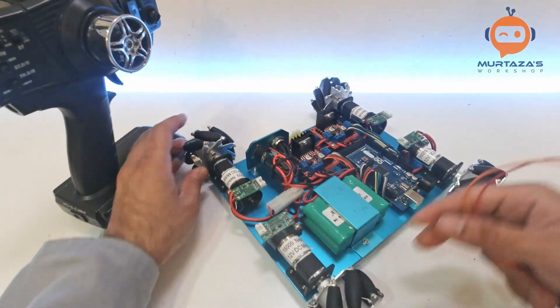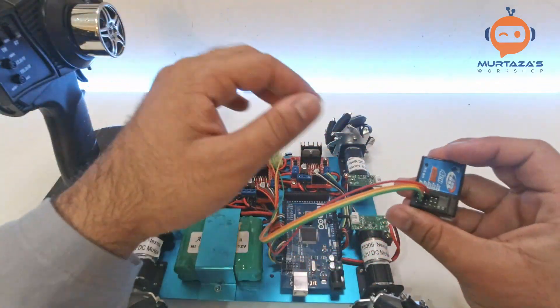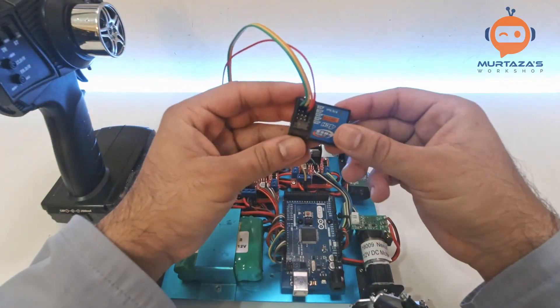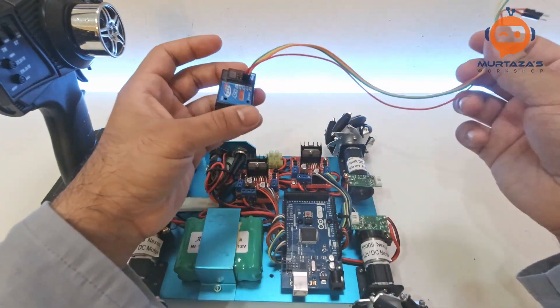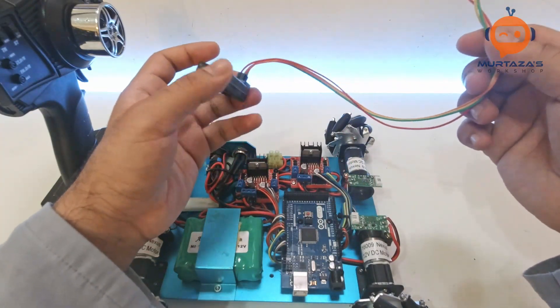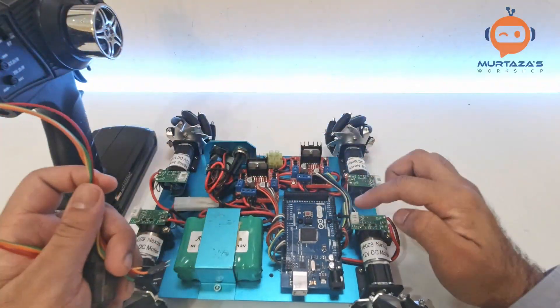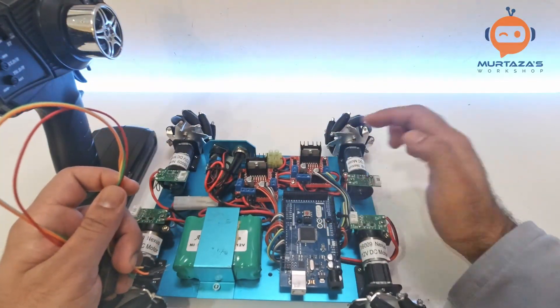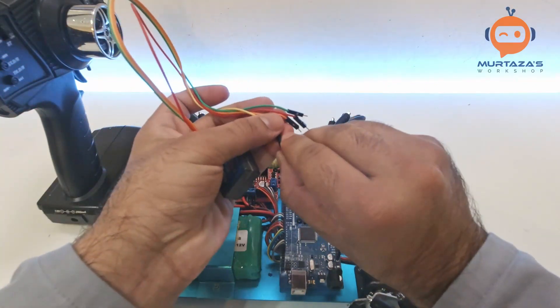In terms of wiring it's fairly simple. Since this is an active component, we need positive and negative — five volts and ground — and then just two signal pins, which will be connected to pin number 14 and 15. Let me show you how this is done.